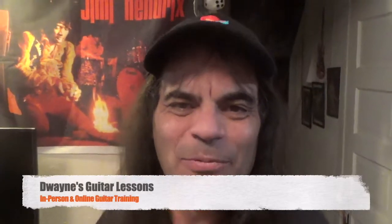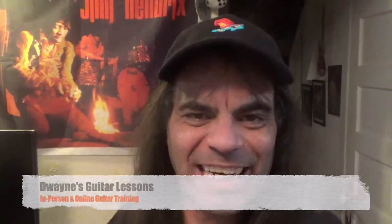Hi, how you doing? Thanks so much for being here. I'm guitar teacher Dwayne Jenkins. In today's video lesson, we're going to look at some techniques that are going to help you with your guitar playing to sound a little bit more like this gentleman right here behind me, Mr. Jimi Hendrix. Let's take a look.